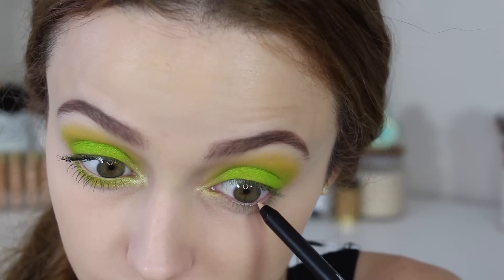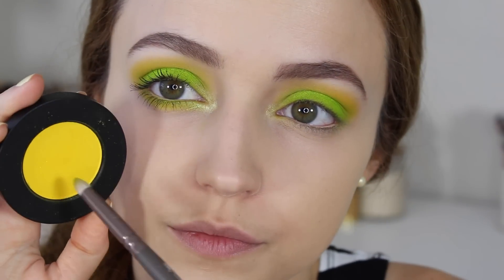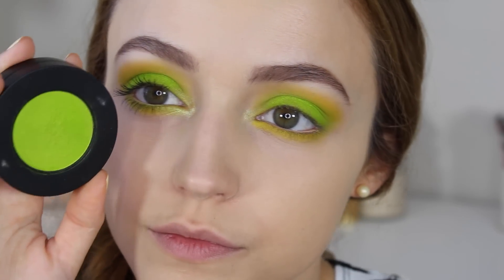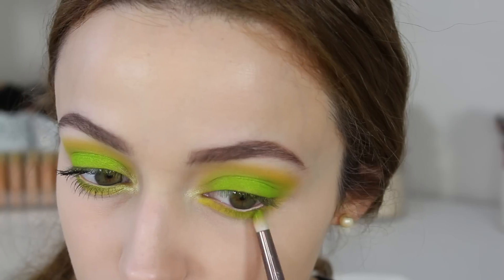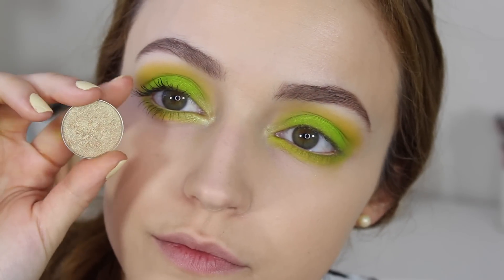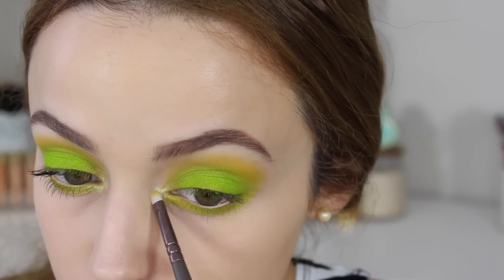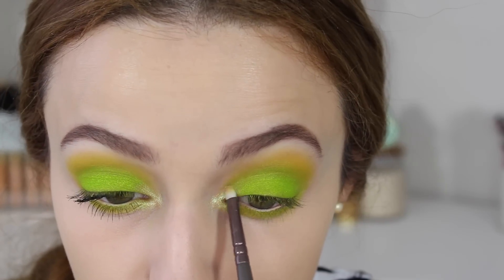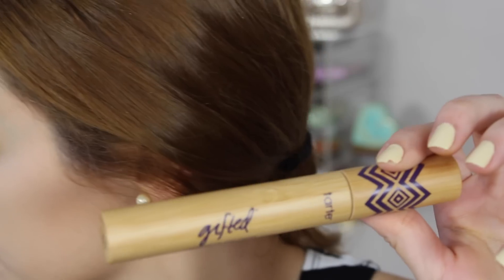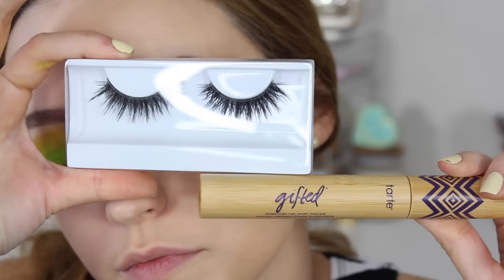Now I'm finishing up my eyes. I'm taking a nude eyeliner by NARS and applying that to my waterline. Then I'm taking that yellow eyeshadow on my lower lash line and taking Xenon right on top of it, blending those two colors together with a pencil brush. I took Karma one more time to intensify my inner corners and dragged it on the lower lash line as well. To finish off my eyes, I'm going in with some mascara and some falsies — these are the House of Lashes Nour Fairy Falsies, the new light version.